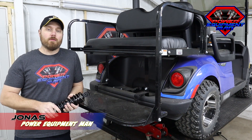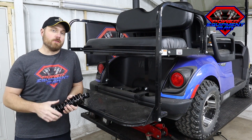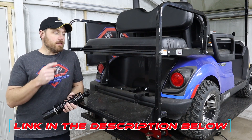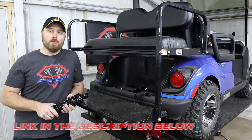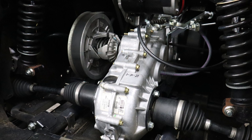Hey guys, I'm Jonas. Today we're going to be going over how to install these heavy-duty rear shocks on your Yamaha Drive 2. These heavy-duty rear shocks were designed to go on the 2017 and newer Yamaha Drive 2 QuietTech models that have the independent rear suspension.